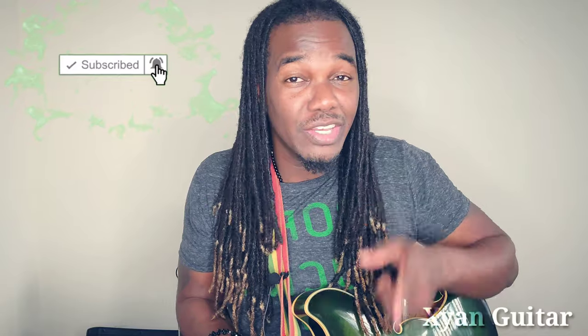Bob Marley, Peter Tosh, and Bunny Wheeler were the original Wailers, and there are a lot of other artists that contributed to reggae music and its growth. I've been skipping, so yeah, I've been messing up — I can admit to that. Your wish is my command. But before I go any further, if you have not yet subscribed to my channel, go ahead and hit that subscribe button and the notification bell.